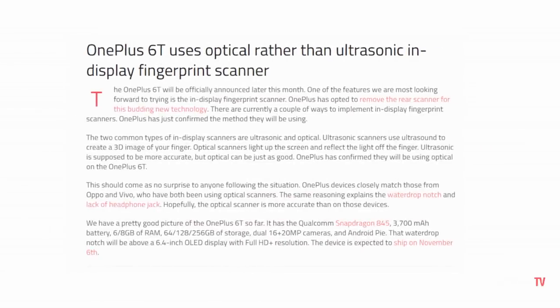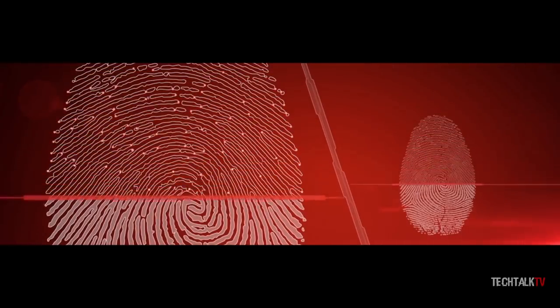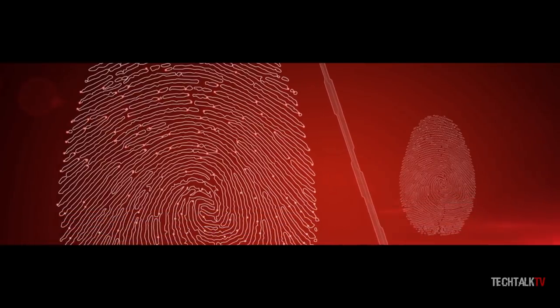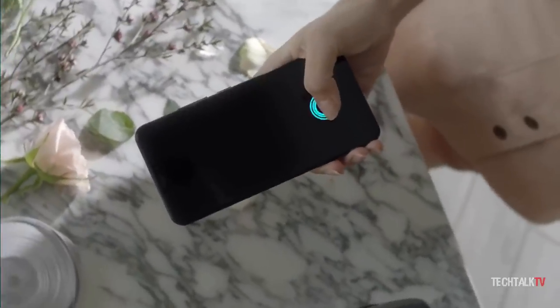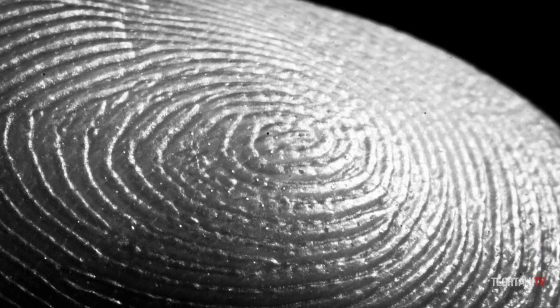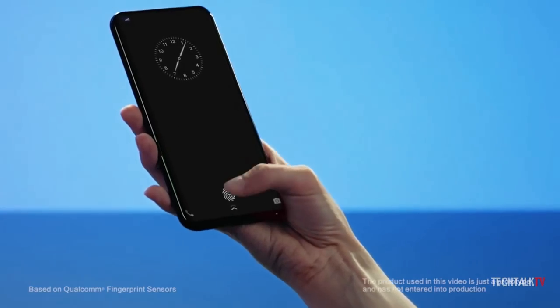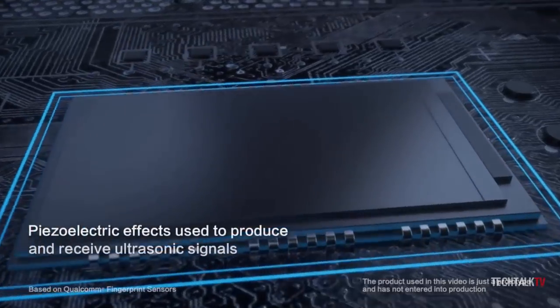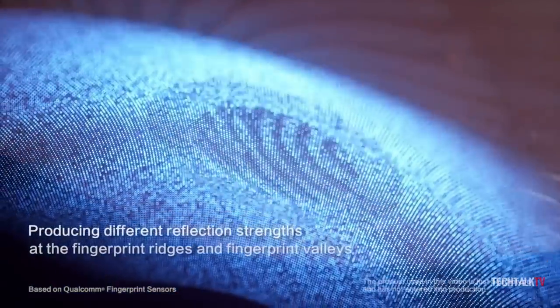This sensor is not as secure as the ultrasonic scanner. In simple terms, the difference is: optical uses image recognition to figure out if it's your finger or not, and some optical sensors can be fooled by a very high-detail picture. Ultrasonic, on the other hand, reads your finger directly and figures out from the channels and grooves whether it's yours and if it's a real finger. Simply put, the ultrasonic 3D scans your finger while the optical scanner scans your finger to get a 2D reading.